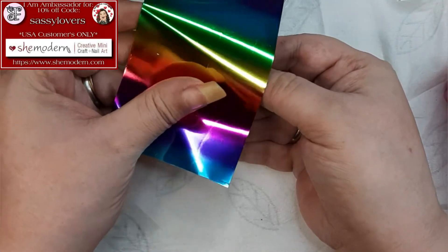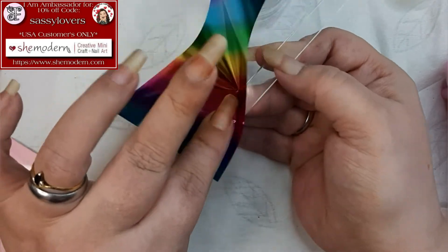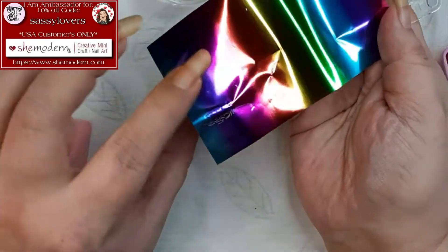So let's show how it works with the foil. Just lay the foil on there the way you want it to be and then we're gonna push it. We don't rub it, we push it.